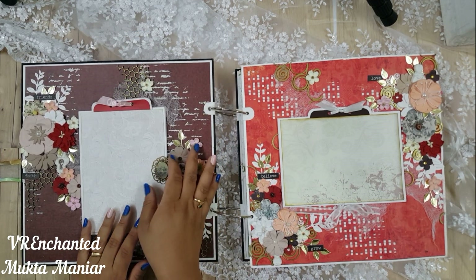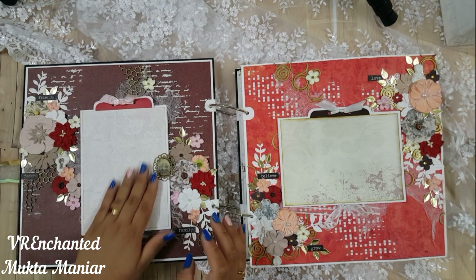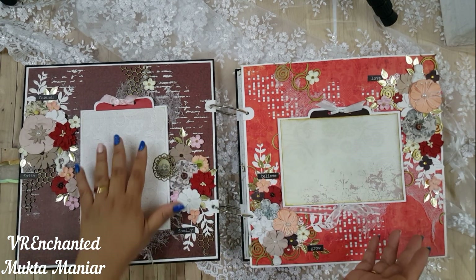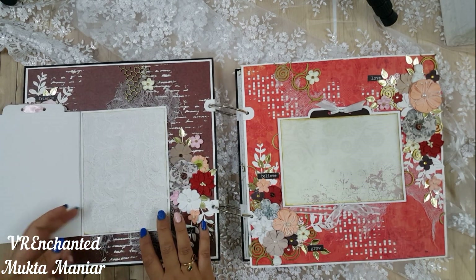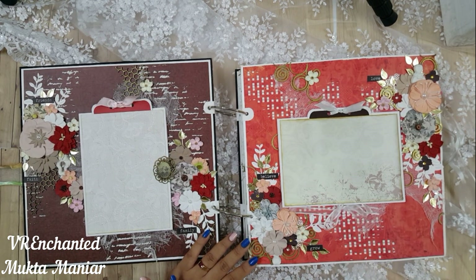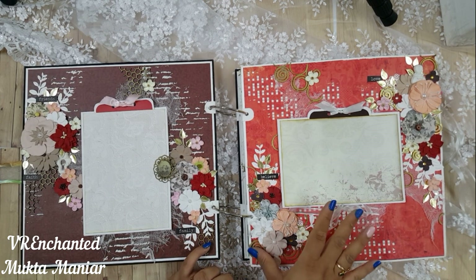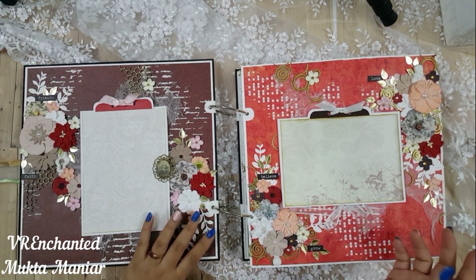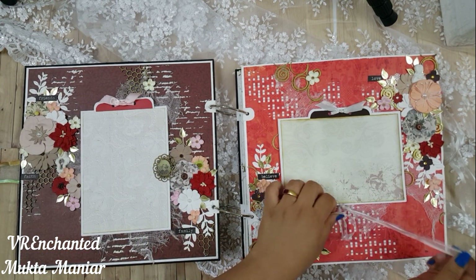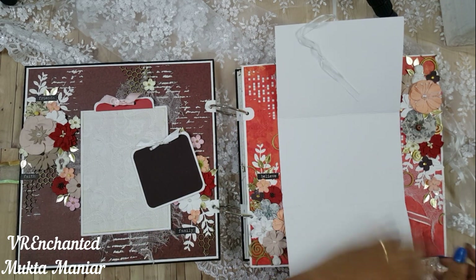Every page has fun picture mats where you can put three to four pictures on each side. The entire scrapbook has seven pages, and counting the front and back covers, that makes around 16 sides — so you can put 64 pictures comfortably. The sizes are such that you can add a full-size 5x7 picture on every side.